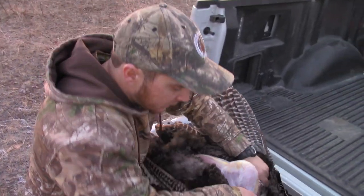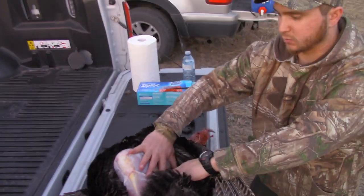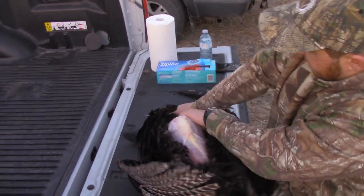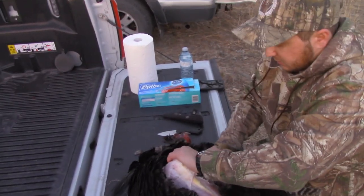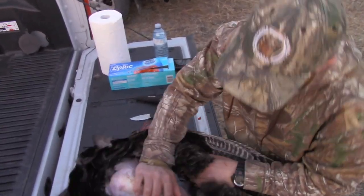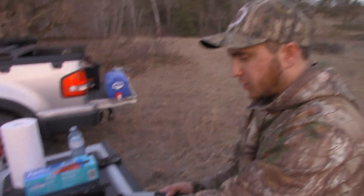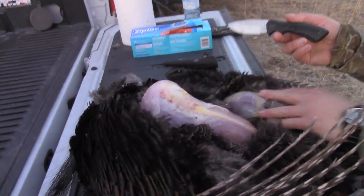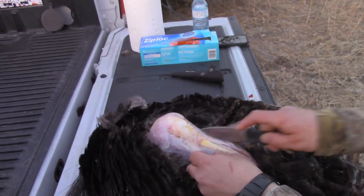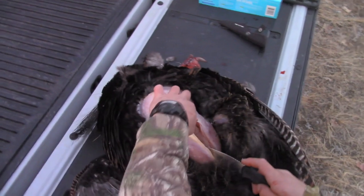Turkeys have massive breasts — as you can see, on this side it's as wide as my hand. I don't have the biggest hands, but that's still saying something about how big wild turkeys are in general. I'm pulling everything away from the breast, and then the sternum or breastplate comes out here. Then I'm going to basically fillet the breast off of it, starting as close as I can to it, cutting all the way up, then pulling it away.